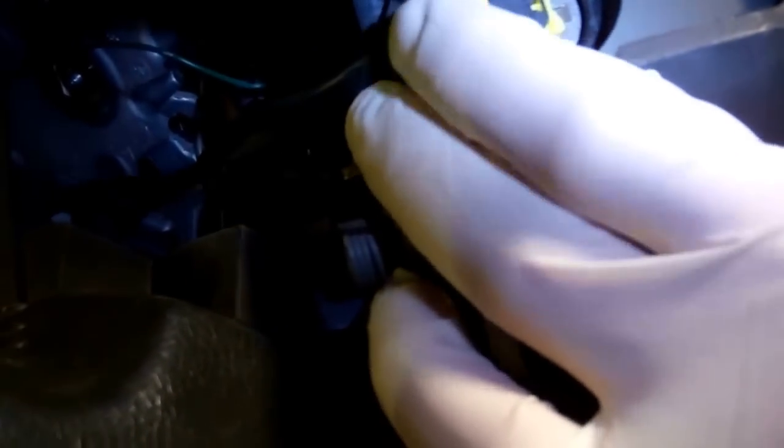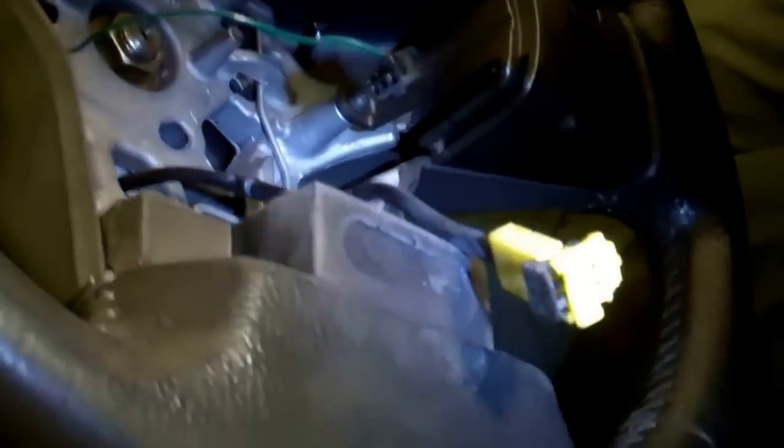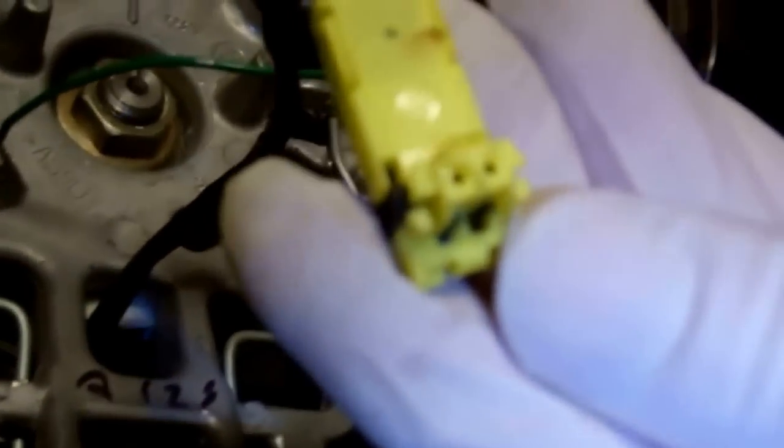This leaves us with the main connector. On this one you've got to pull the center black section up slightly — support the yellow section; you don't want to put any strain on the airbag. There's a little slope on the yellow part. You'll see it's popped up, which allows you to gently pull the yellow section away. That's foolproof — you can't put it back on the wrong way. There's a tab that sticks out from the bottom of the connector which lines up with a tab in the airbag.